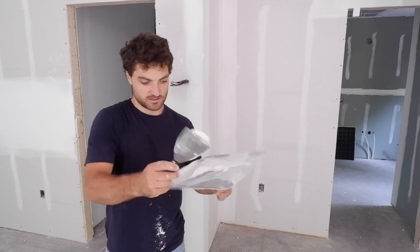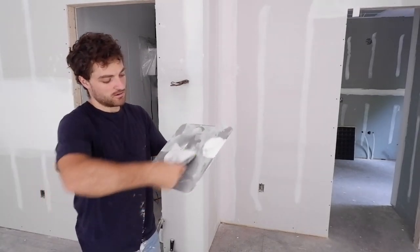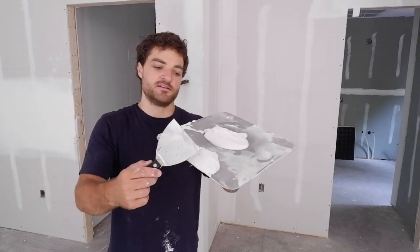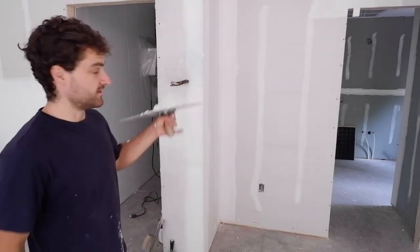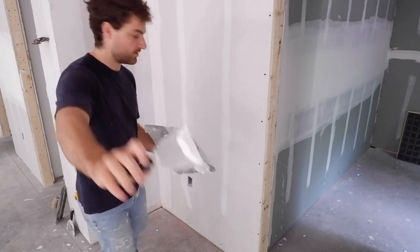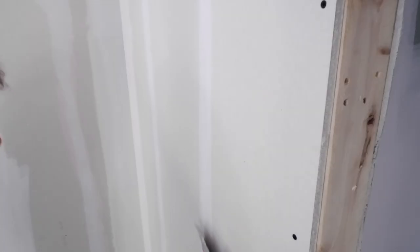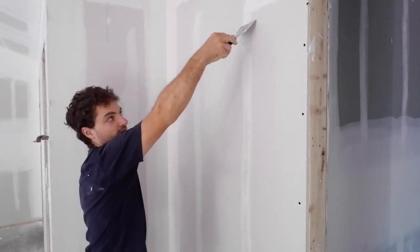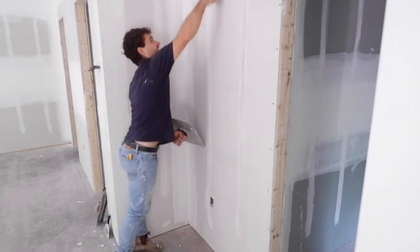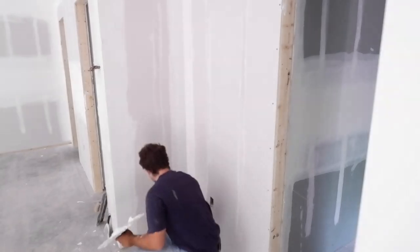Now for the screw heads' final pass. I'll clean up my hawk, keeping track that this side of my hawk is the discard pile. The third and final pass for screw heads is just like all the other ones: I apply the mud to my knife, put more pressure on this side of the knife so I can spread it, and then wipe it off — mud on the edge, and just like that we're done.